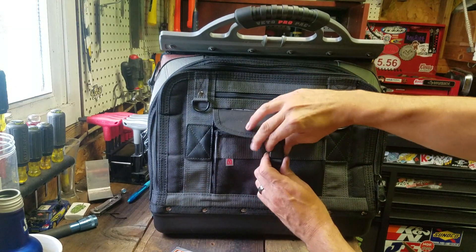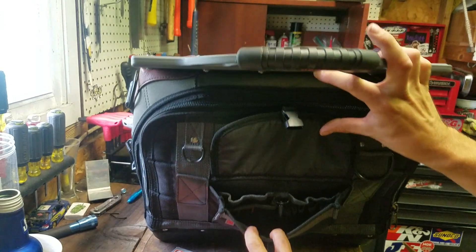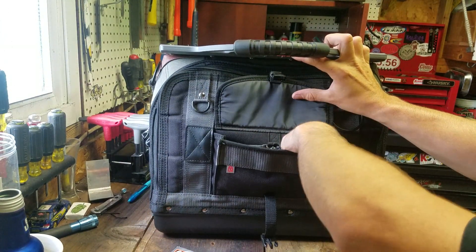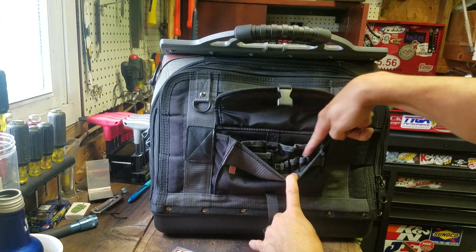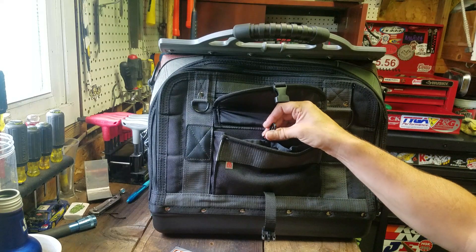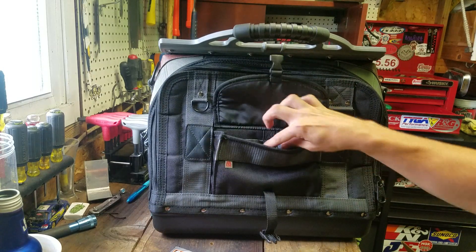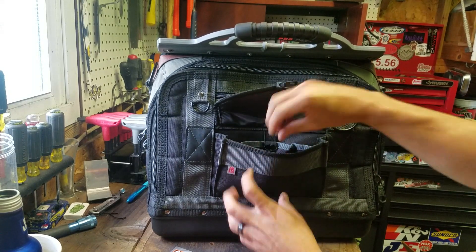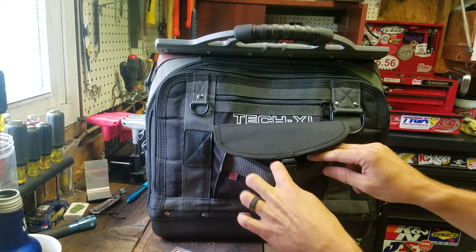On this side you have this big pocket here — I don't really know what I'm going to put in here yet — but there's a pretty decent-sized opening down there. You've got a full-depth pocket and another full-depth pocket that's about half the width. A couple shorter pockets, and more bit holders down inside. You also have a clip there — I have a problem with keys, so I'm probably going to put my car keys in there, nice and safe. And this is adjustable, so you can cinch it down tight or leave room for something big.